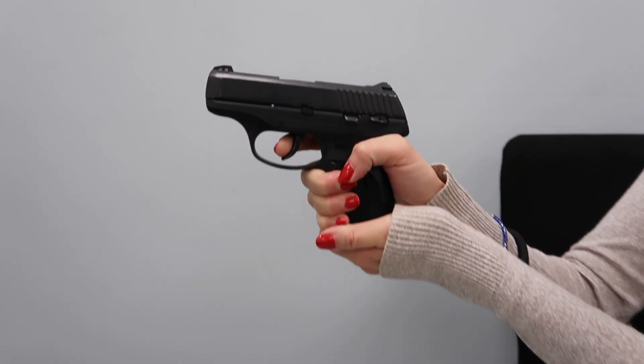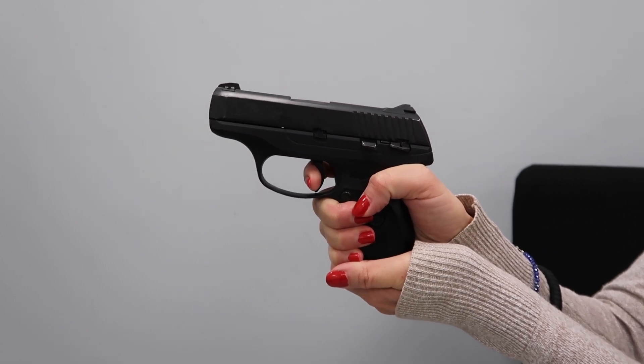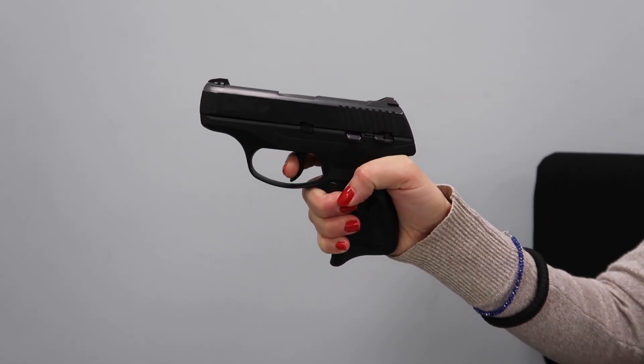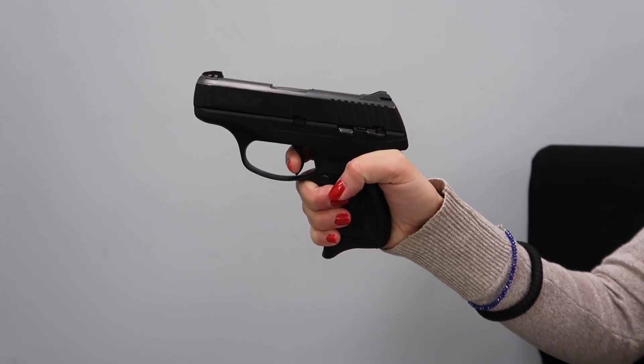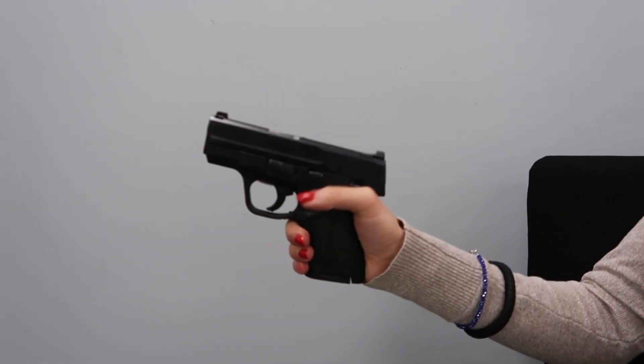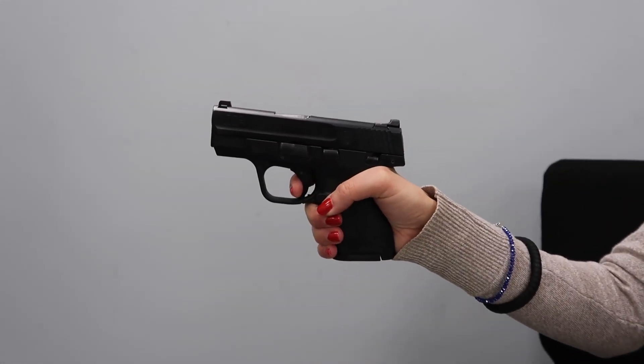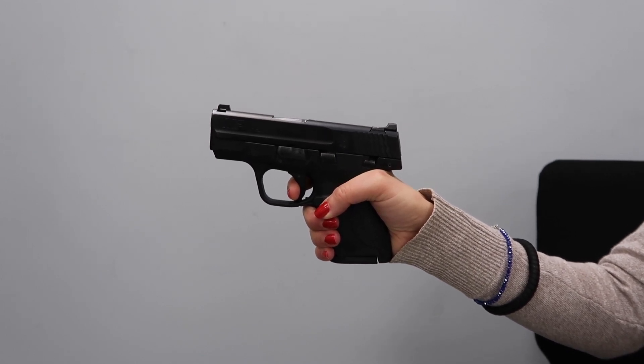Another thing that became clear to me the more I shot the Ruger LC9S was that it didn't have a good trigger reset — which is the distance that the trigger has to travel before you can fire another shot. On the Ruger LC9S, after pulling the trigger, my finger has to travel all the way out before I can shoot again. On the Shield, that's all it has to travel before I can fire again. When you start taking defensive shooting classes, you're going to realize how important trigger reset is, because your finger is going to take twice as long to pull the trigger again, so your shots are going to be a lot slower.